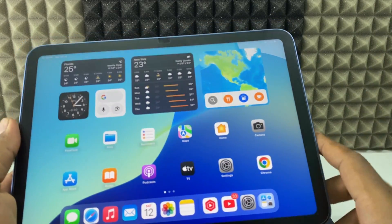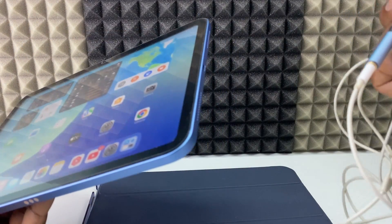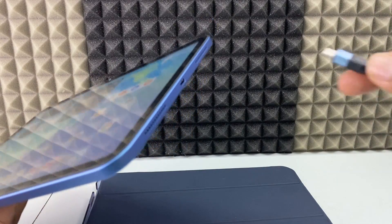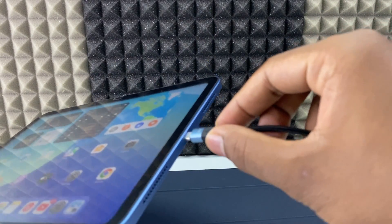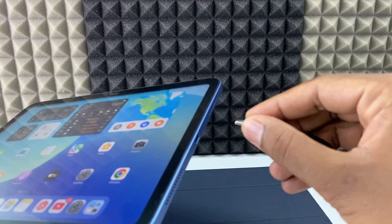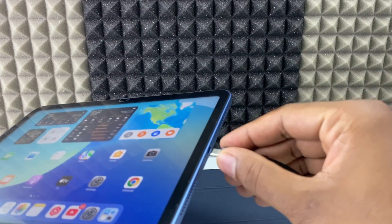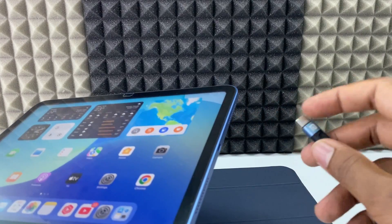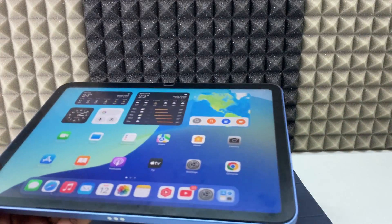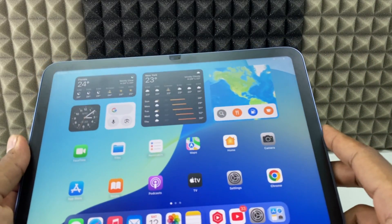If it still shows, take your headphone — it may be Apple or any other brand, just take the one you usually use — and connect it to the headphone connector. Just plug it in and remove. Flip it, plug it and remove. Try this four to five times, then check if the symbol is gone.